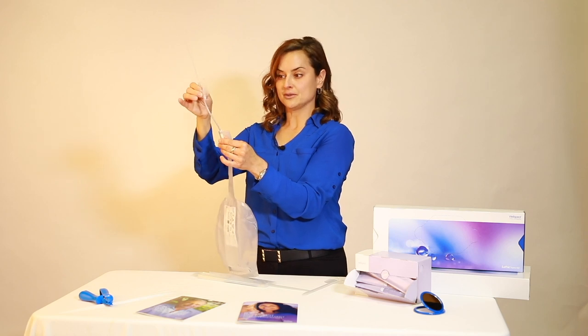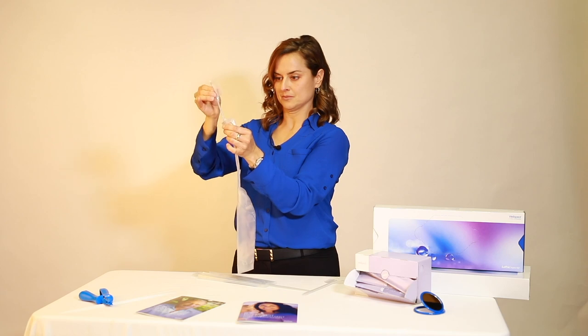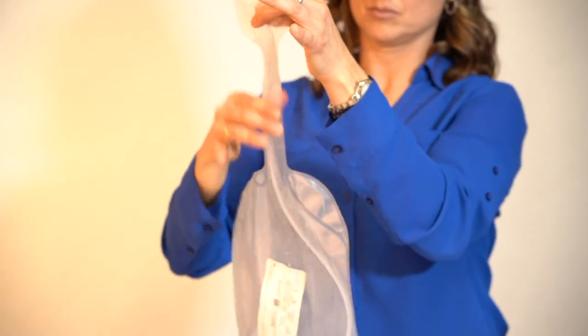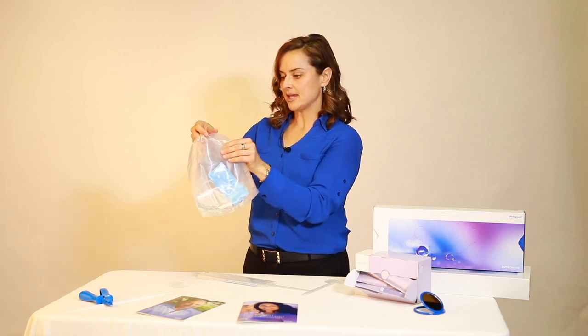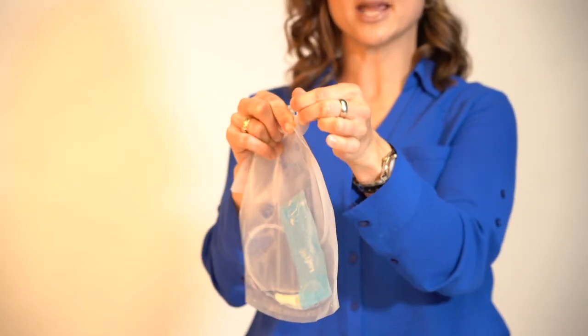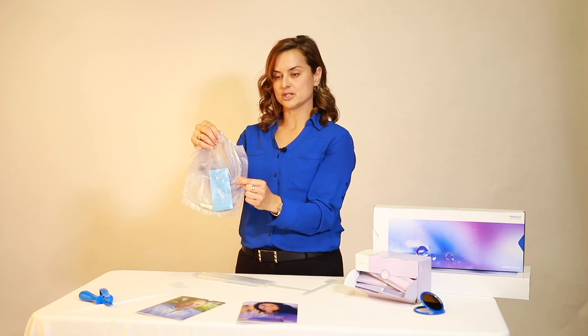After using the catheter, the end-user can push the catheter back into the bag, tie the Lofric HydroKit bag, and then discard at a convenient time. There is a little spout on the side so that when the end-user is in a restroom, they can simply tear this piece of plastic off and then empty the urine into the toilet.